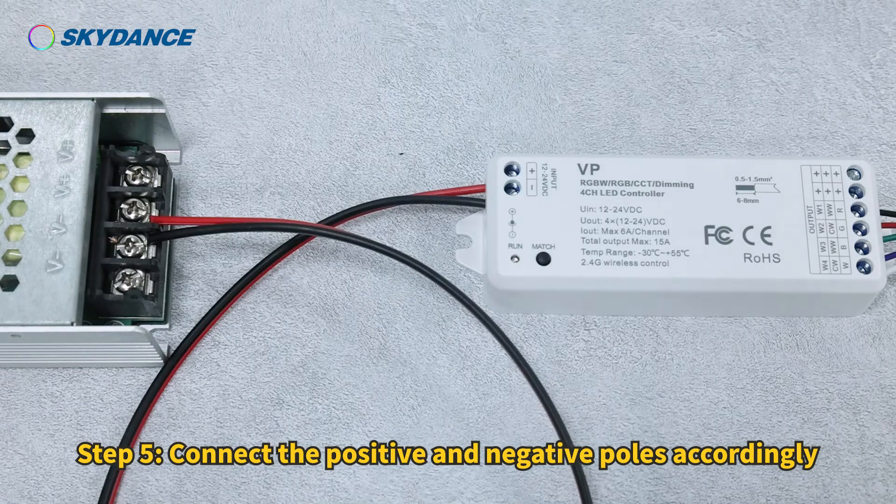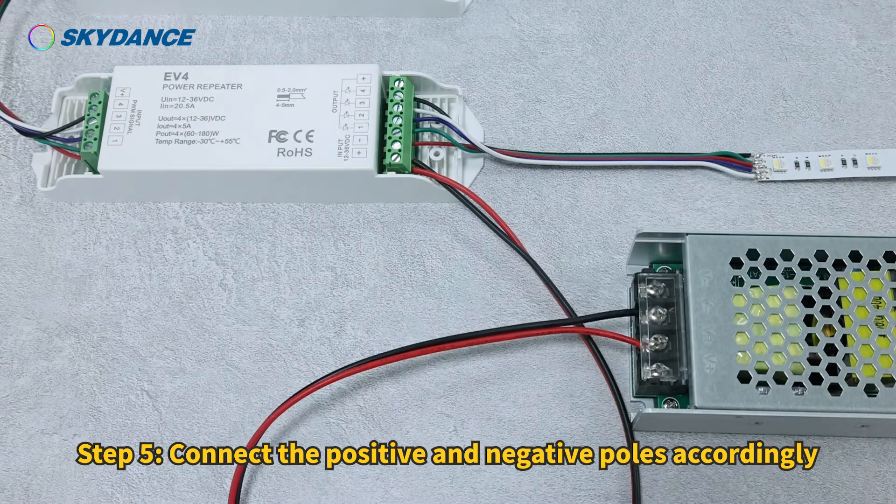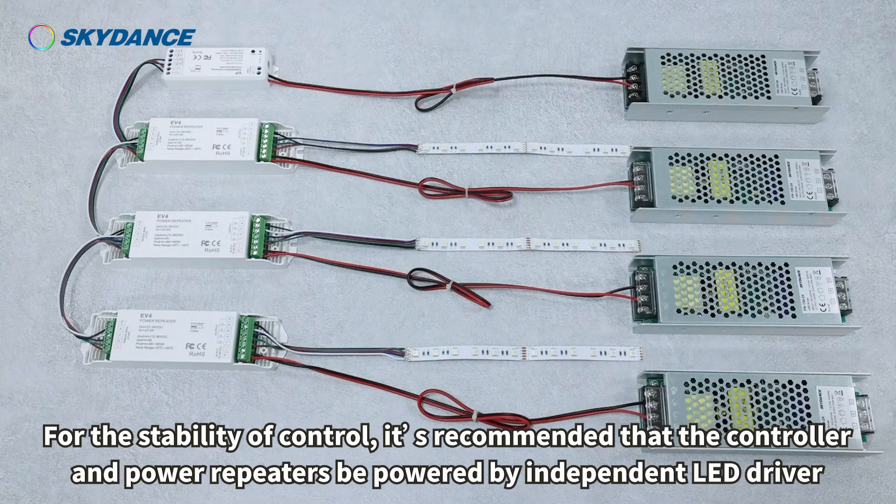Step 5: Connect the positive and negative poles accordingly. For stability of control, it is recommended that the controller and power repeaters be powered by independent LED drivers.